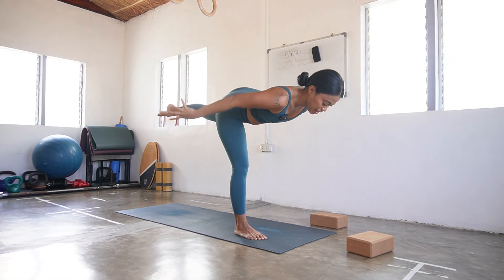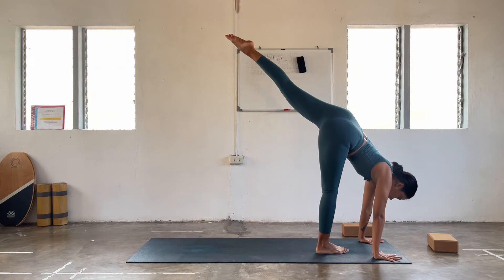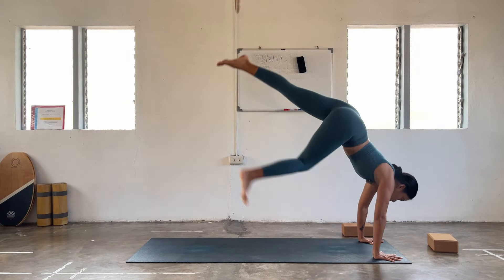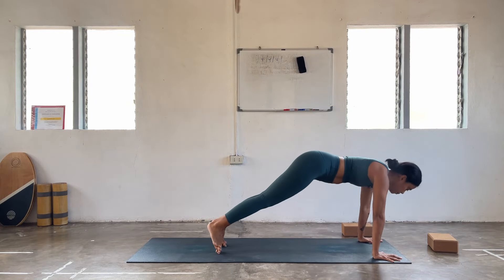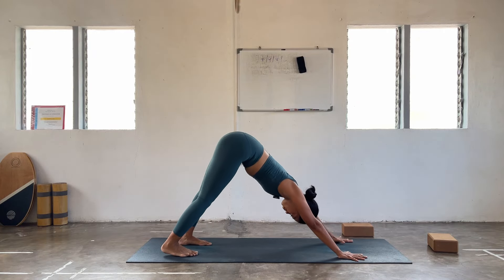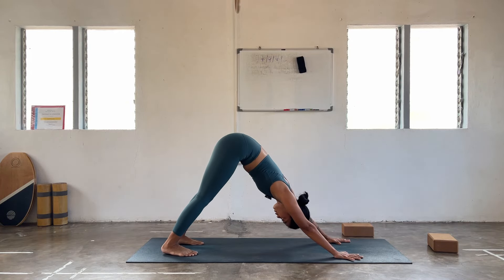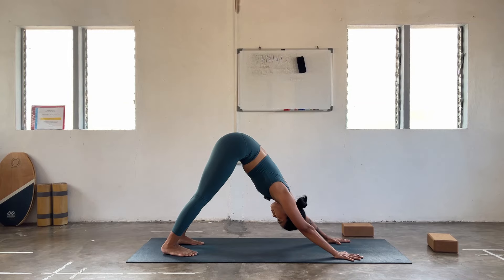Once you're ready, plant your hands again. Find your headstand or handstand — up to you. We're all going to meet in downward facing dog. Inhale through the nose, exhale out the mouth. Breathing in, breathing out.